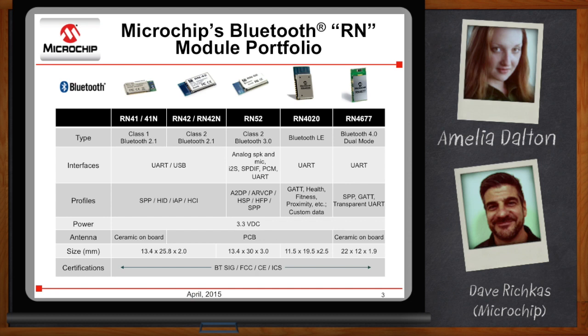We also have our RN52, an audio module based on Bluetooth 3.0. It supports A2DP with standard SBC codec, AVRCP for song information, headset profile, and hands-free profile, and it also does a serial port profile for moving data. This module also supports premium codecs including the aptX codec, as well as CVC echo cancellation for hands-free applications.